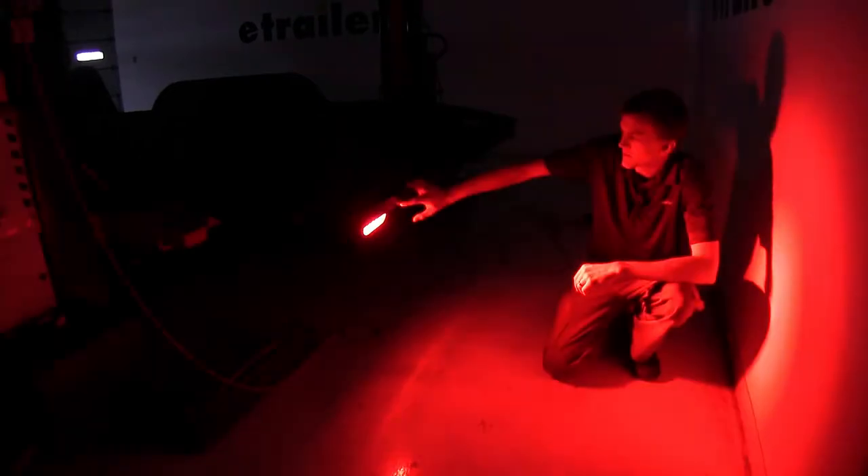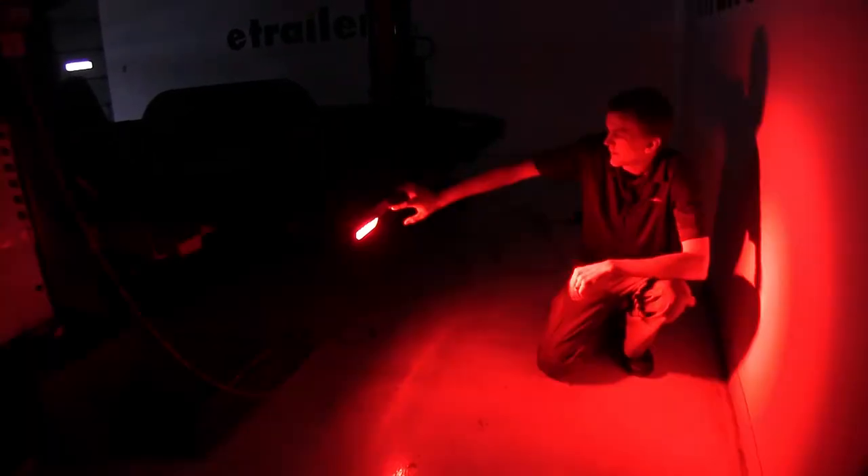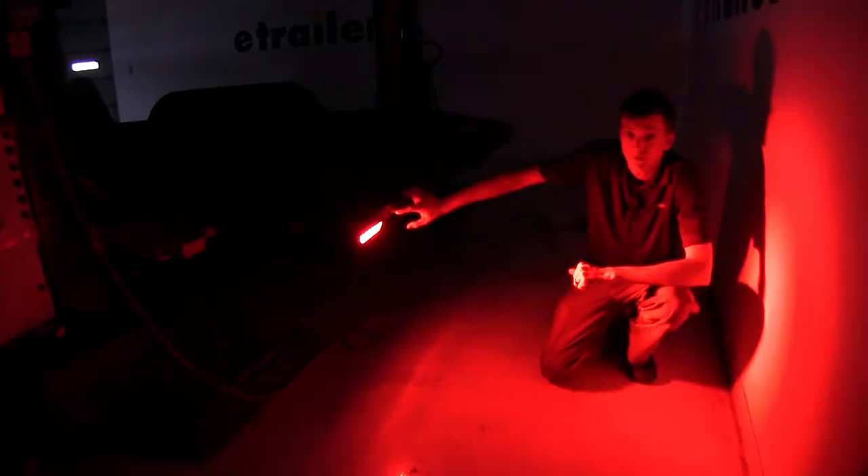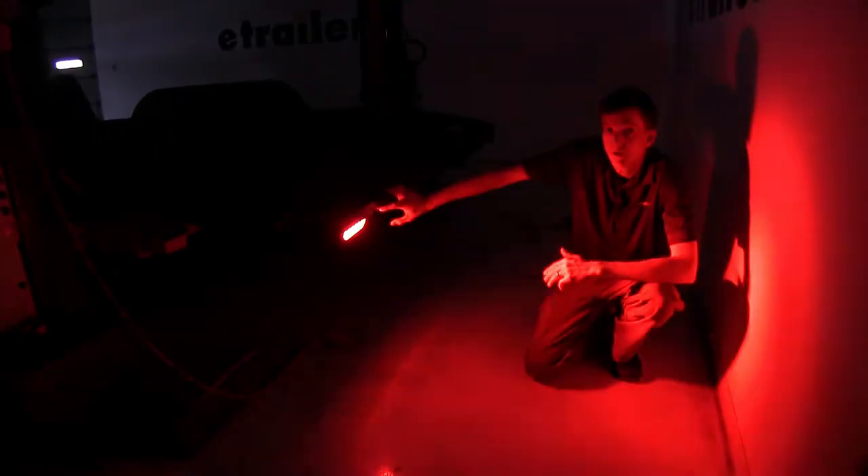Our lights are especially bright at night and very bright during the day, so we don't have to worry about anybody not seeing our trailer. They'll know if we're making a turn, slowing down, or if we're towing a trailer at night, they'll be able to see us clearly and easily.